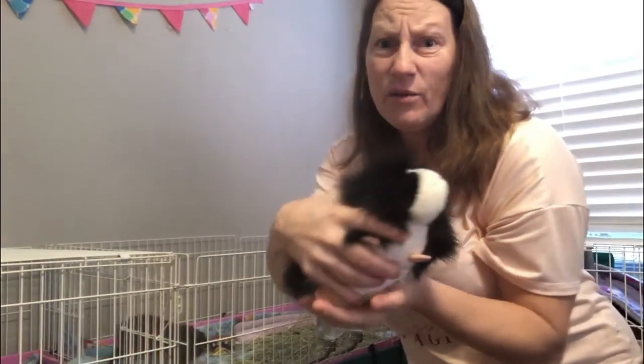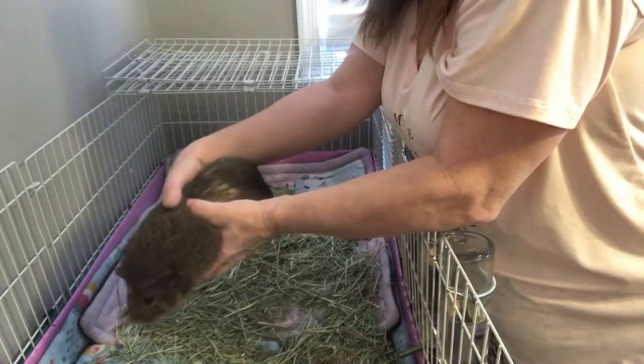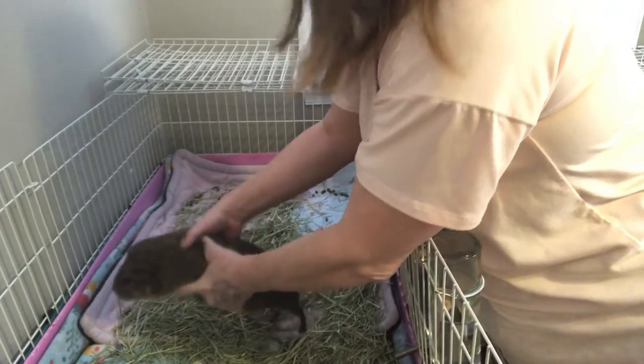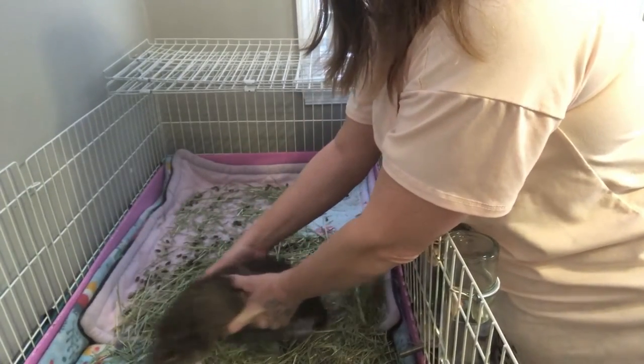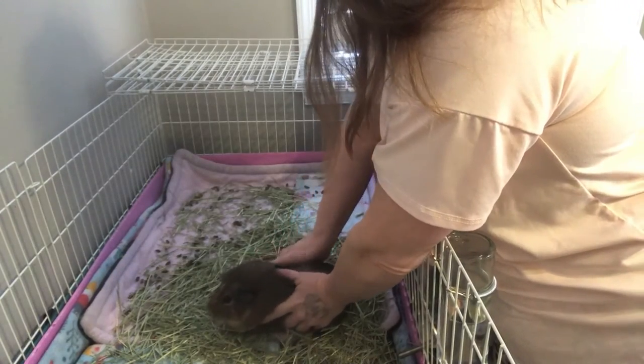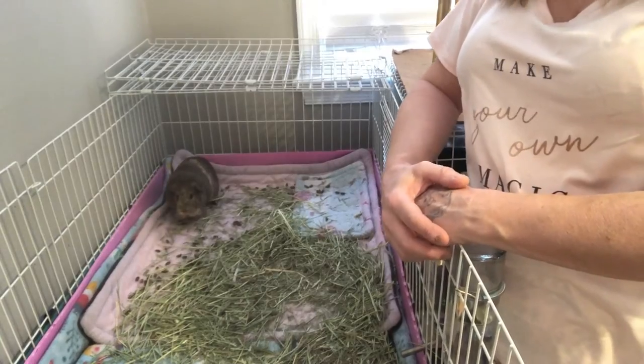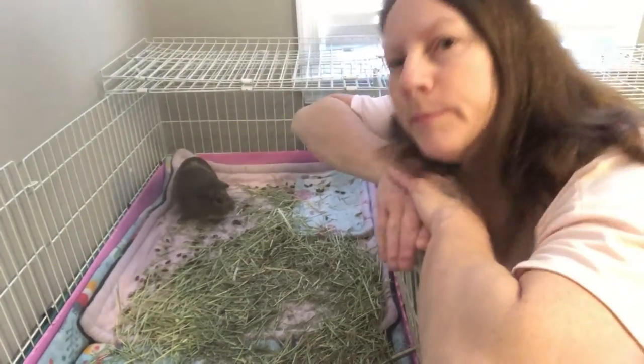Now to set them down, you put your fingers around their front paws and then you hold them until they're still — see, still — okay, gently. You don't want to squeeze them too much, but there she's still, so I let her go. That's how you pick them up and set them down.